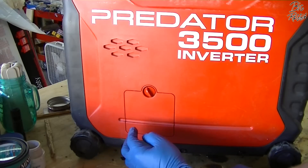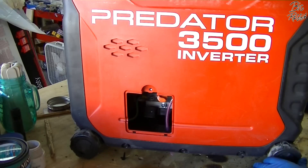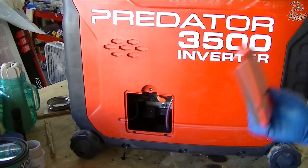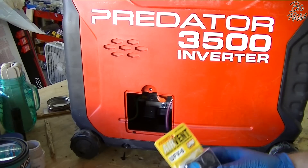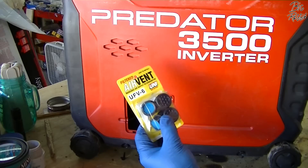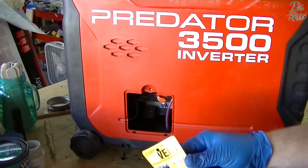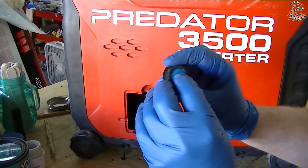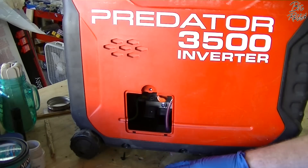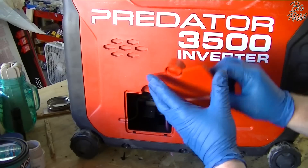So how are we going to fix that? There are kits you can buy — I think they were 30 bucks or more. But I got these on Amazon for just over five dollars. They are Uni Air Vent UF-VDF6 — it comes with six of them. They're just little vents; you can pull the foam out to clean it. The instructions say to drill one-inch holes and they pop right in, they snap in.